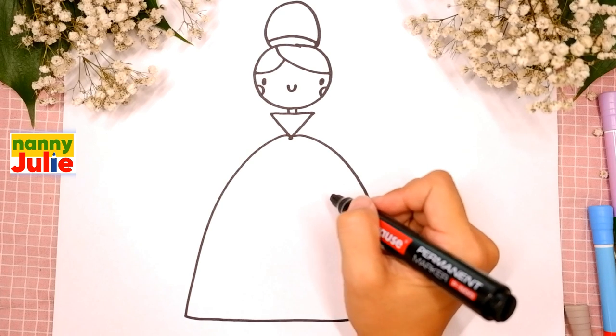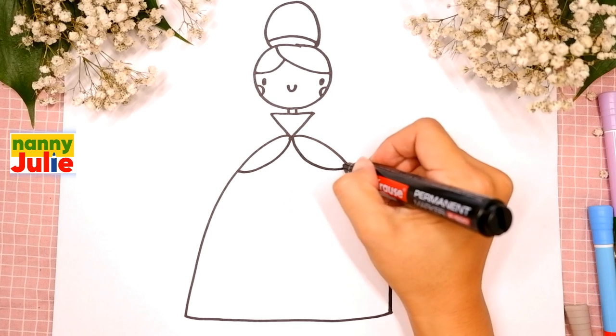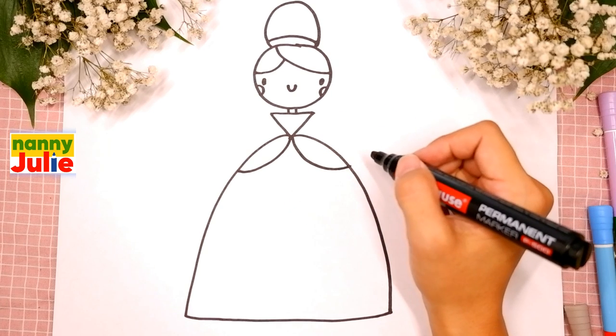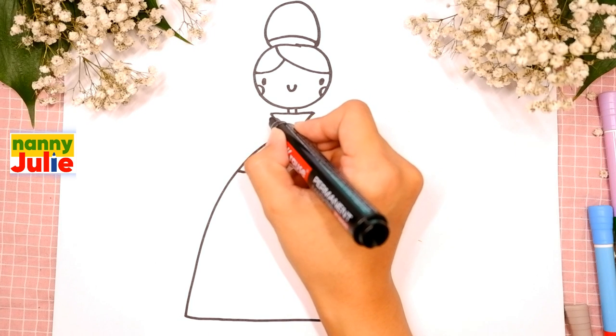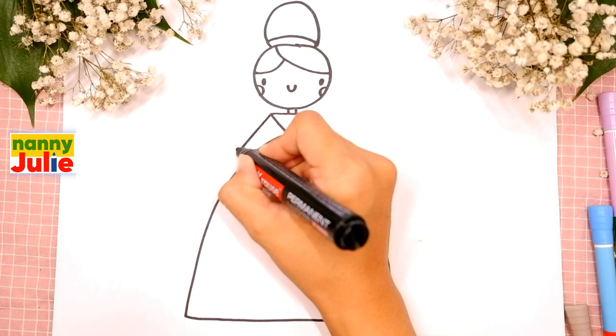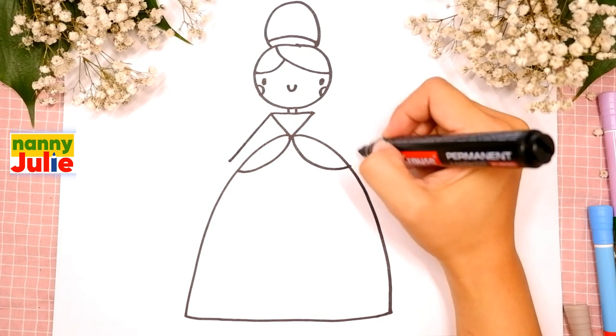Let's add two curved lines - the first and the second. Okay, you're doing great! Now it's time for her arms - draw a straight diagonal line over here on the left side and the same line on the right side.